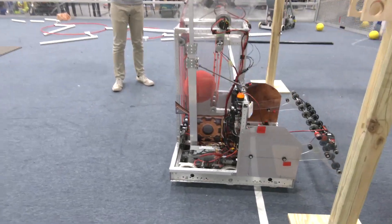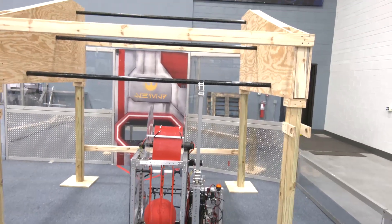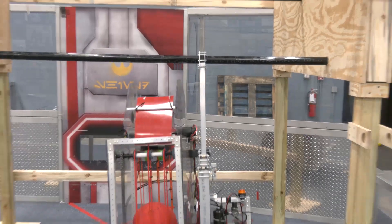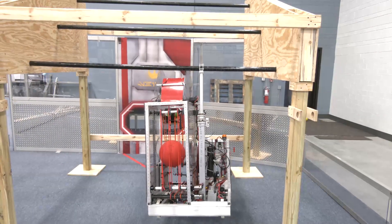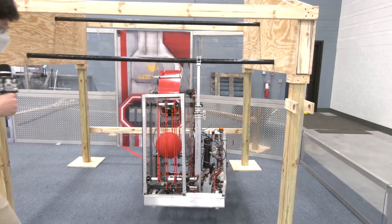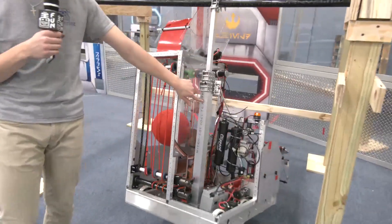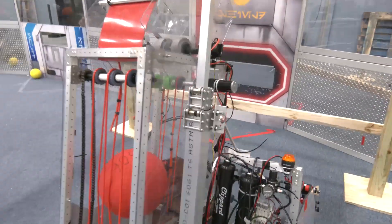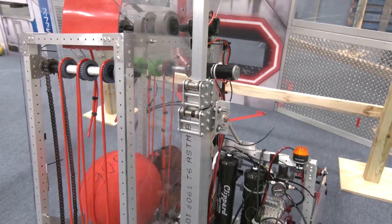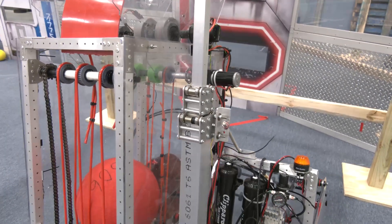So we can show you how it works — Jesse, if you'd like to. As you can see, this is a two-stage climber in a box. We did end up using both stages, but ultimately we had the height to do the mid-rung with only one stage being used, as you can see from the demonstration just there.